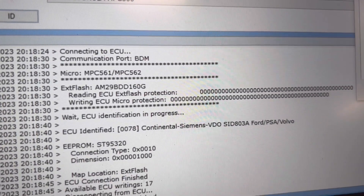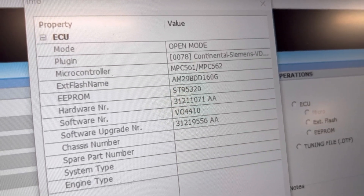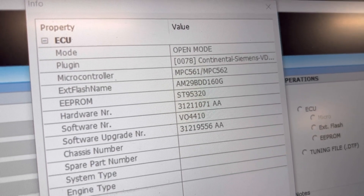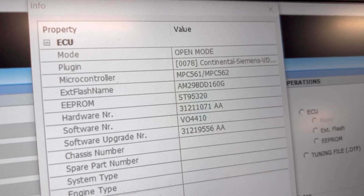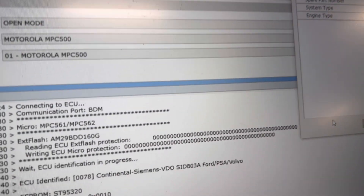We have the identification — as you can see, Siemens seat 803. If you need that full dump, no problem, we have it: software number, software upgrade number, EPROM, hardware number, external flash name, microcontroller plug-in. If you need the software solutions, just contact us — no problem, we have it all.